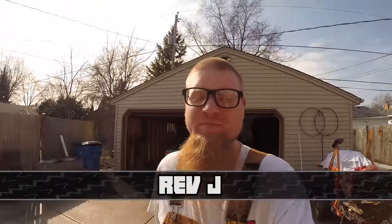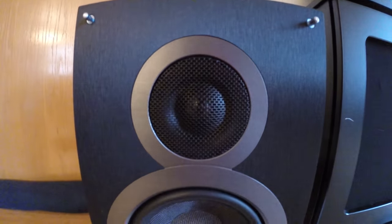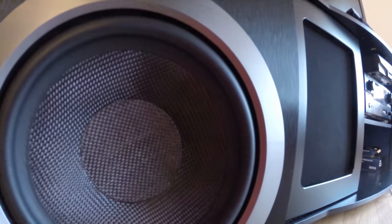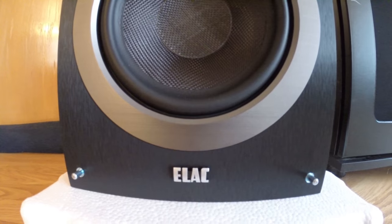What's up guys, it's Rev J again. It's been a couple weeks since I put a video up, and recently I acquired some of the Andrew Jones bookshelf speakers — the six and a half inch ones from ELAC. These are the same ones you guys saw tested, and a lot of people talked about from CES and the big shows this year. They had their own little private side room and everybody was talking about the sound quality. I ordered a set for about $280.